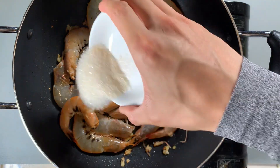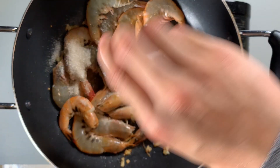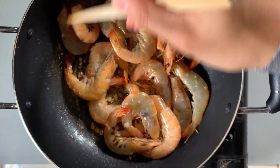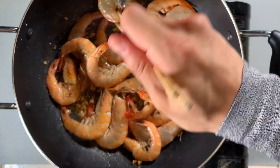For the seasoning, add in the two tablespoons of sugar, two tablespoons of fish sauce, and a half tablespoon of chicken bouillon powder. Mix it around until it's fully cooked — you can tell by the rich orange color. We're going to let it sit for a little longer.